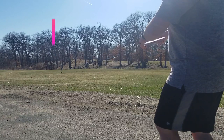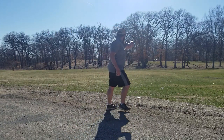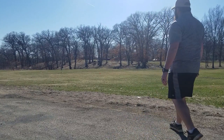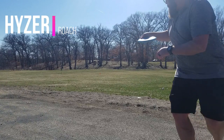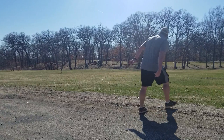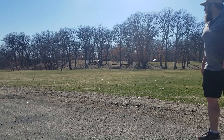Next up, let's see how the Luna flies on the hyzer. I release it a little outside of my body, but it rises up, holds the angle all the way towards the basket, and finishes smoothly on the ground. Now throwing the Roach on the hyzer — I let it out a little early, but it flips up straight, flies straight, and finishes level with the ground with a nice soft landing.